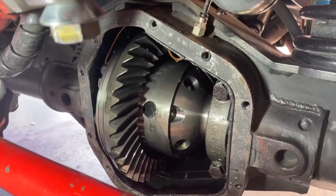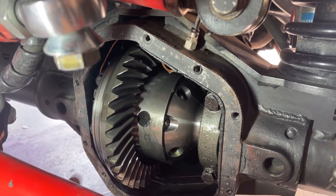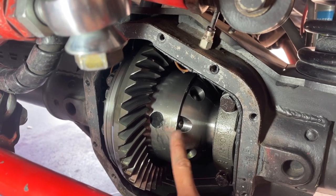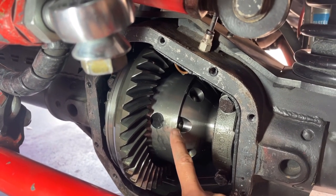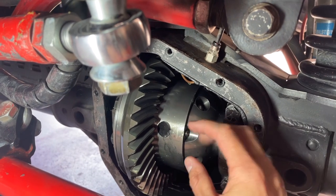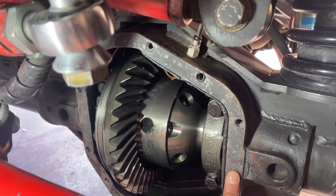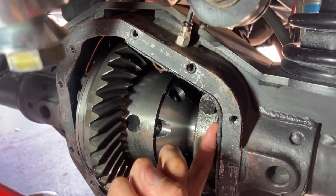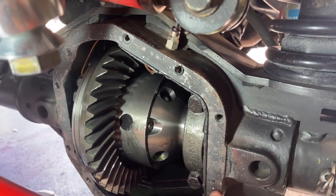When you hear someone talk about a ring gear, this is the gear right here - it's basically a large ring held on by a number of bolts. This is your carrier in the center. My carrier doesn't look like a lot of others because this is an air locker. If you don't have an air locker and you have an open diff, you'd be able to peer through some openings and see a bunch of little gears called spider gears. You can see my Dana 60's mating surface isn't terribly dirty, but I do have some old gasket material that needs to come off.